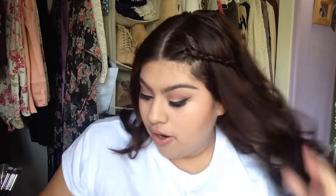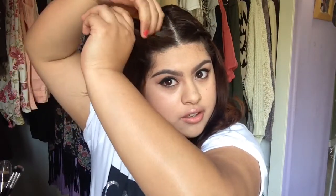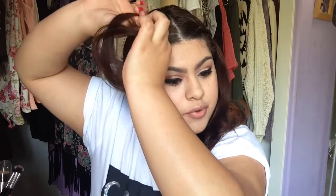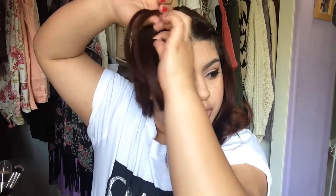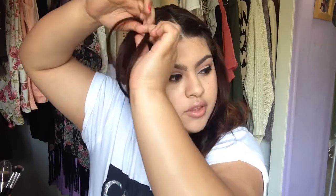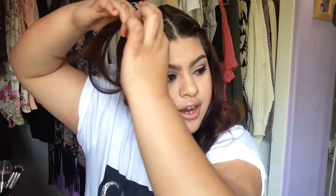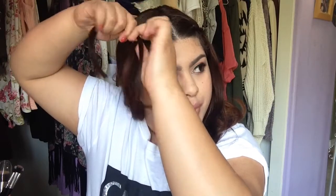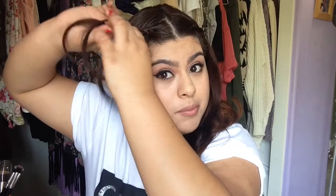Keeping our hair away from our face is perfect for spring. We're going to do the same thing on the other side — separate and start the braid. You do want to braid in the direction that you're going to be pinning your hair. I like to braid going backwards, so it's easy to pin the braid back.